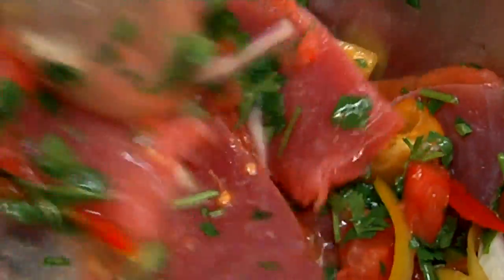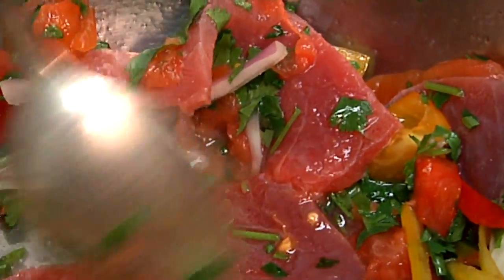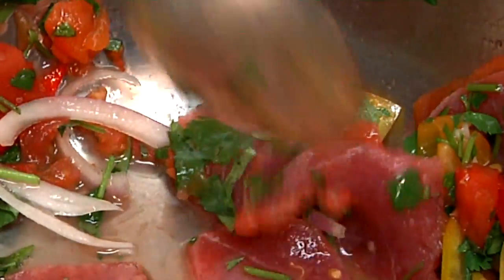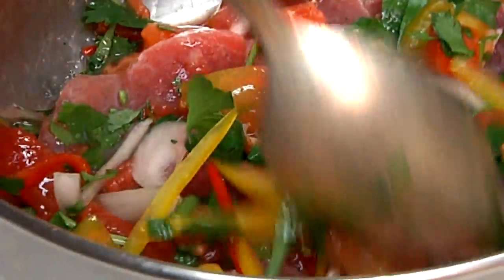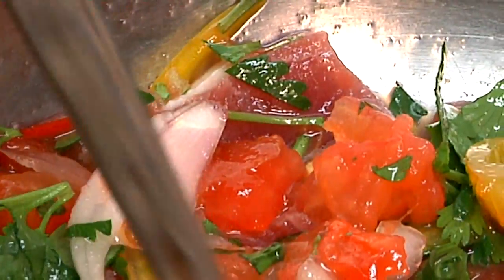You can see the tuna almost kind of turning a little bit different color than when it started. It's starting to get a little white around the edges, and if you could smell this right now, it has an amazing scent coming off of it. We'll let that sit for a few minutes before we add the olive oil, and when we come back you're going to have a wonderful tuna ceviche.